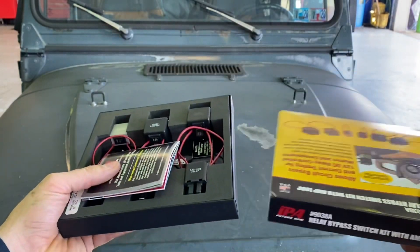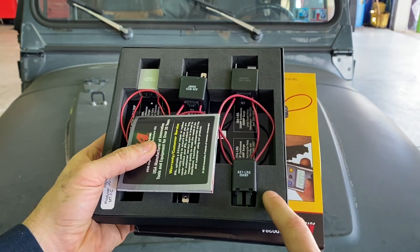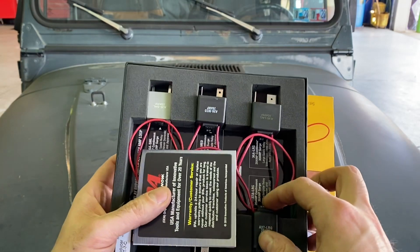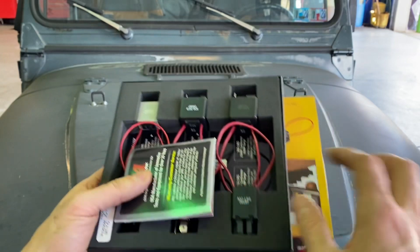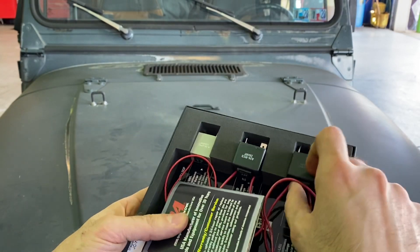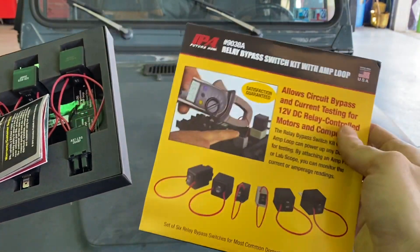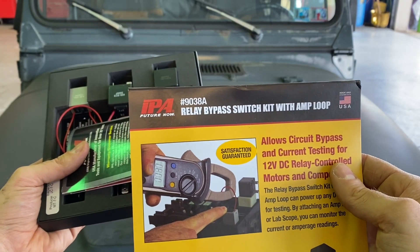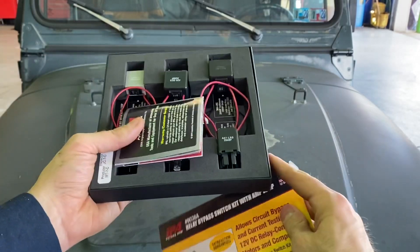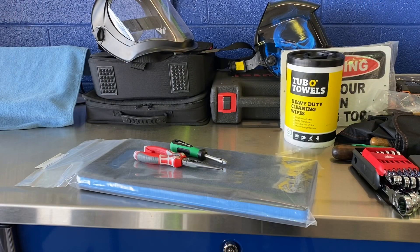Another item from Zorro — I do have the Lyle relay tester kit with those different colored relay testers, but I thought these were pretty cool. They're relay bypass switches with a switch, and this particular set has an amp loop around it so you can put your amp clamp on there. Also by IPA — part number 9038A. If you find the 9038, it's just the switches without the loop. After a coupon on Zorro, this ended up costing about the same as the switches without the loop everywhere else, so I opted for the loop.